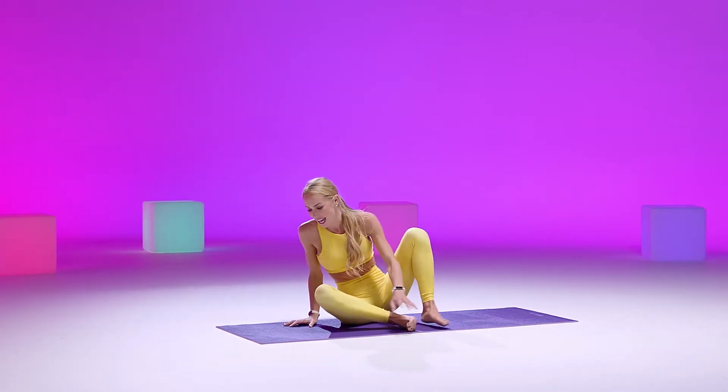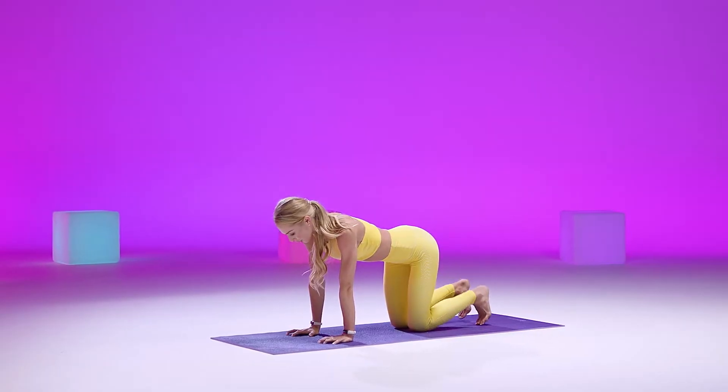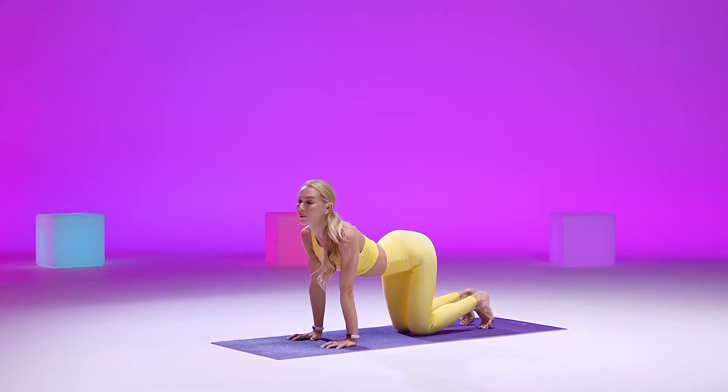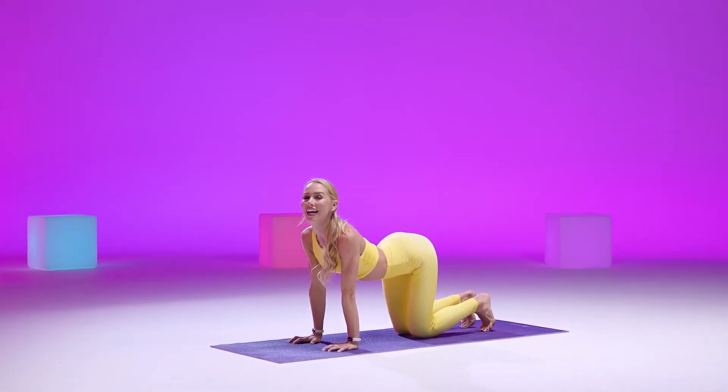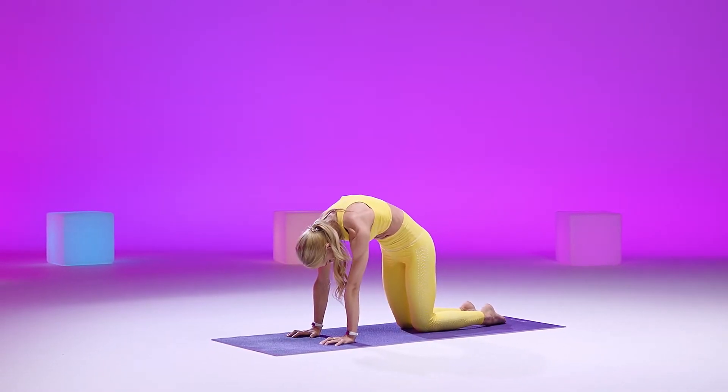Maybe you wiggle those legs out just a little bit. Coming on to your side, tabletop pose. A couple cat-cows here. So for cow, curling our toes, dropping our belly, lifting our gaze. Inhale. Exhale, cat — round our spine, gaze to navel, press the mat away.